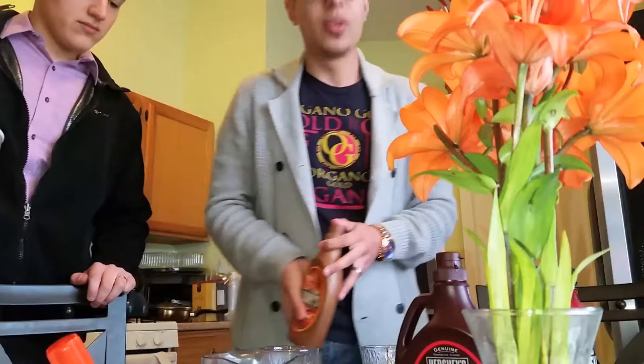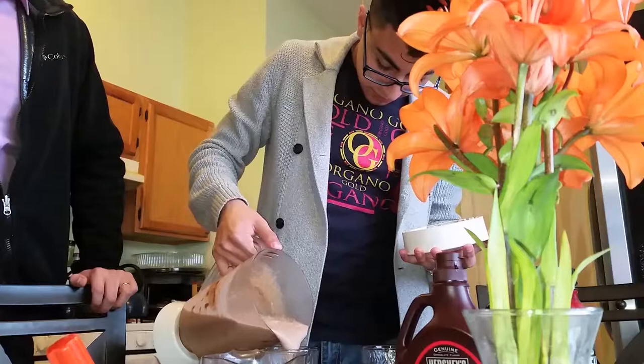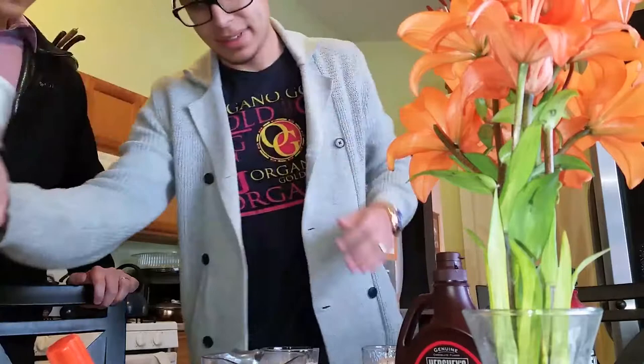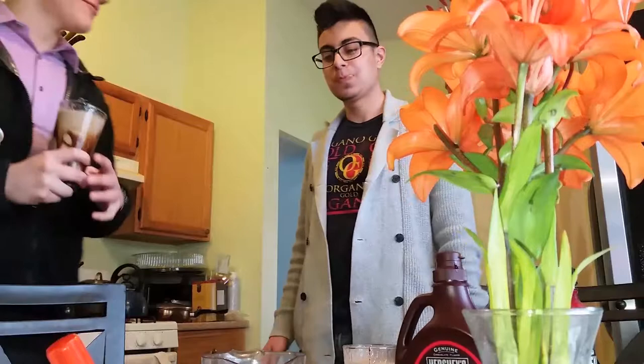Alright, now we've got our delicious mocha frappe! I can smell the cocoa. Right there you guys — oh, that is good. I think it's done right there. It gets better every time. Thanks you guys for watching, and that's how you make an Organo Gold mocha frappe.